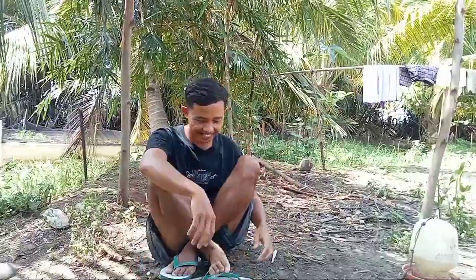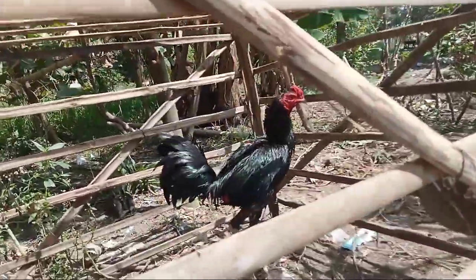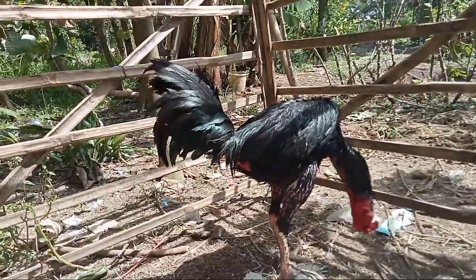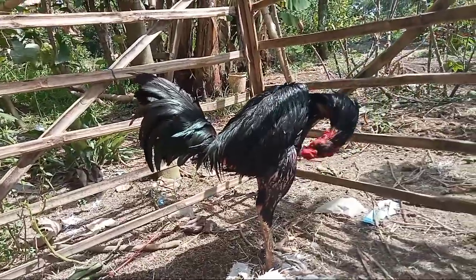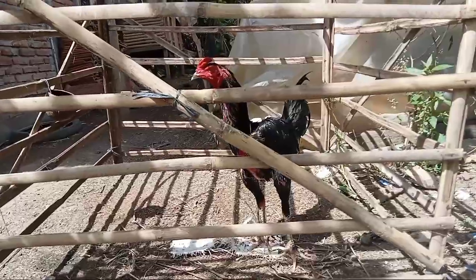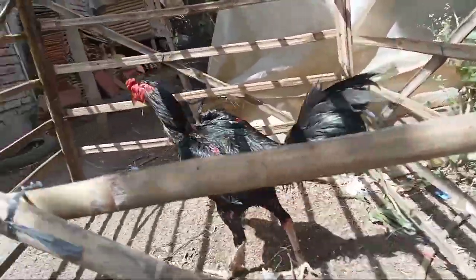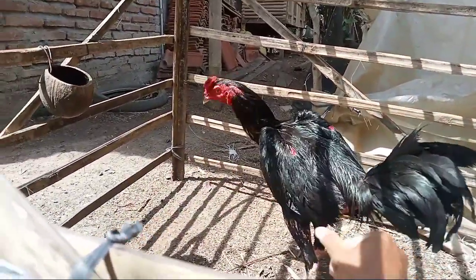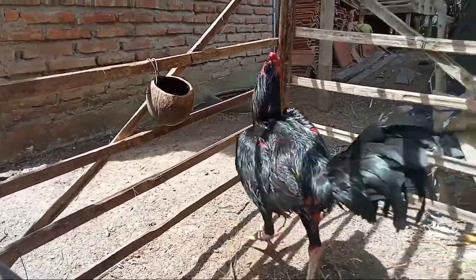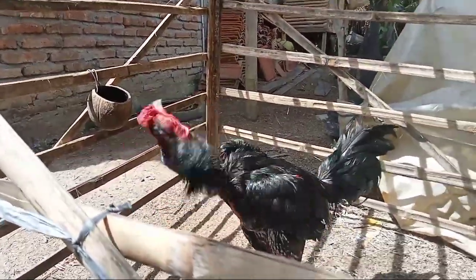Kita lihat dulu perkembangannya ayamnya. Pagi yang cerah, seperti biasa kalau cerah ayam-ayam kesayangannya dimandiin. Ini dia yang hitam mulus. Panas di hari yang bagus sangat cocok untuk pertumbuhan tulang ayam. Biar ayamnya sehat-sehat terus.